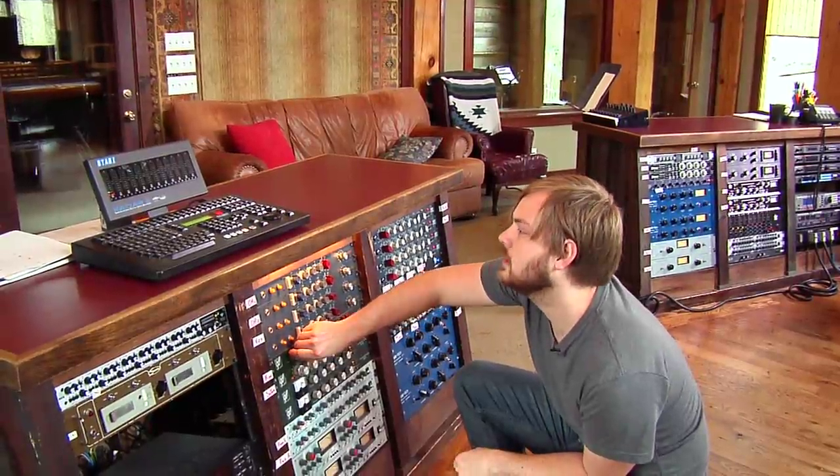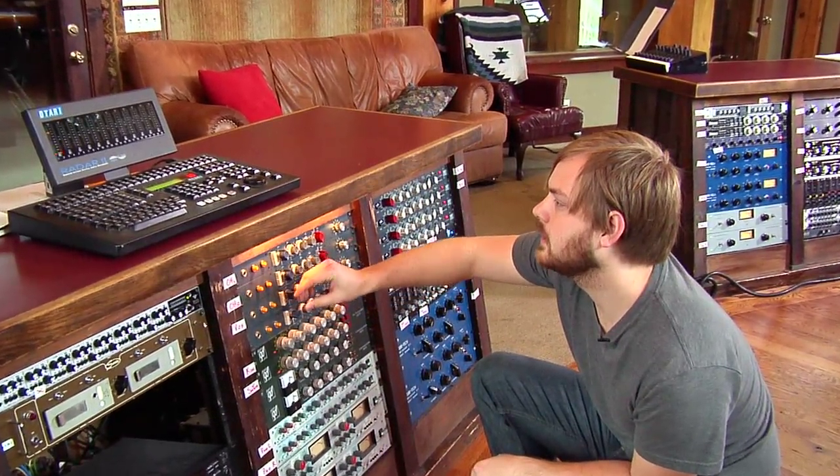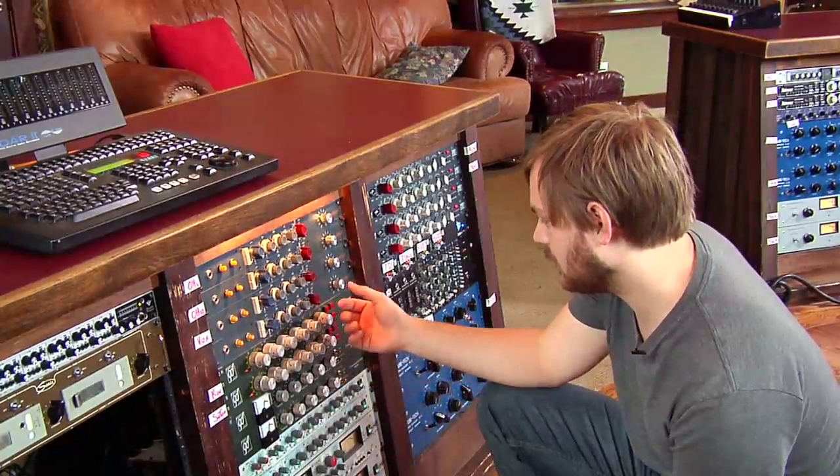First thing I'm going to do is check my gain staging and get a solid signal going to tape. So I'm watching my meter here. I've got my compressor bypassed so it's not affecting my signal at all.